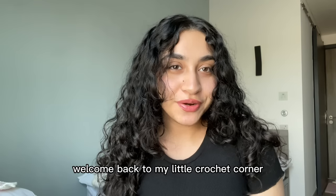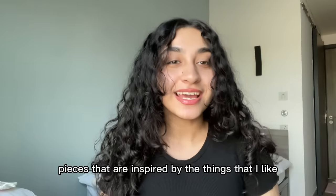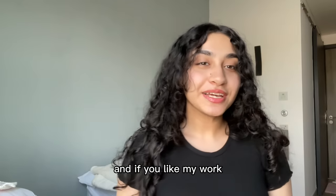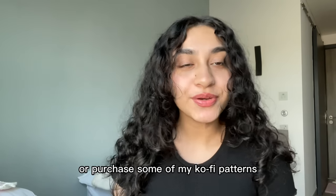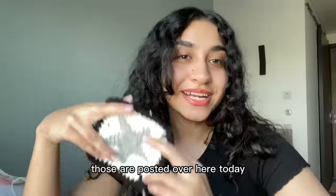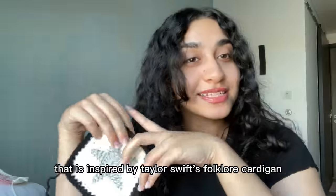Hi everyone, welcome back to my little crochet corner. My name is Maham and I crochet pieces that are inspired by the things that I like. You can find some of my free patterns posted over here, and today I'm going to be showing you how to crochet this adorable star granny square.